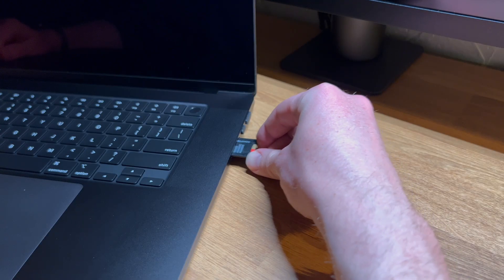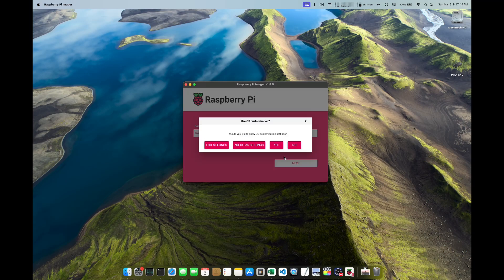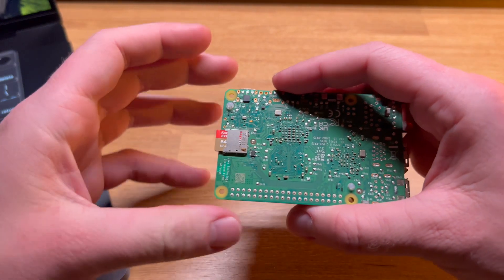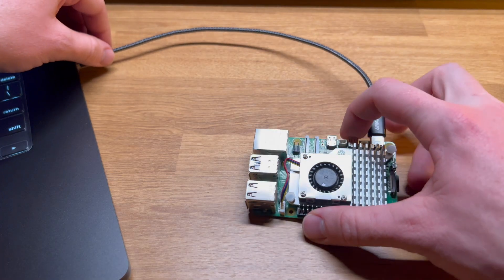In order for the Raspberry Pi to boot, we need to flash an operating system onto a microSD card. Using the Raspberry Pi imaging tool, I write the OS to the card and then insert it into the bottom of the board. As a quick power-on test, I hook up a short USB-C cable and the board powers up with no issues.